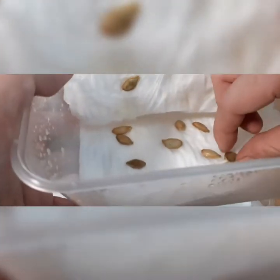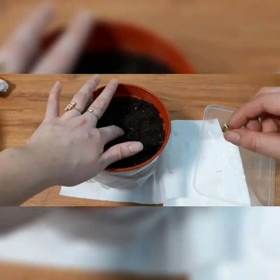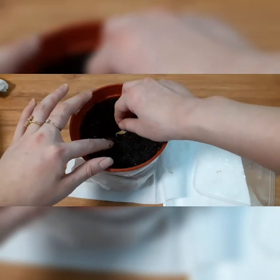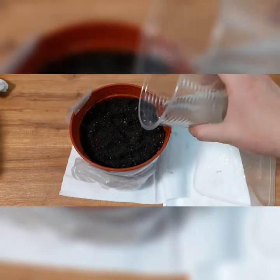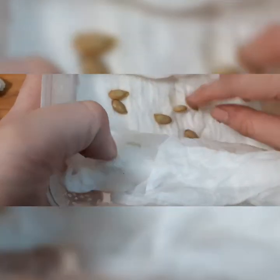So today is the third day and one of the seeds has actually germinated. It's quite fast surprisingly because it's written about 7 to 10 days on the seed packing. But I have no complaints. I've prepared a potting mix in hand so I'm just going to plant it in a shallow hole and water it. The rest of the seeds have just a hint of the root peeping out, so I'm going to leave the rest of them till they grow a little bit more.